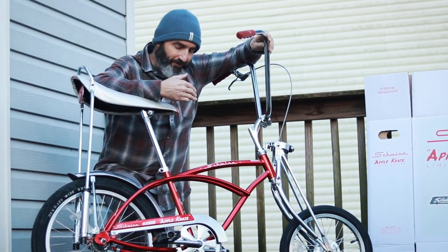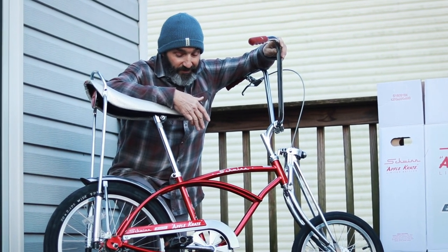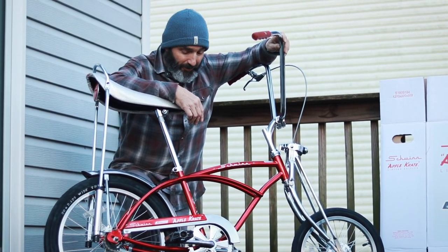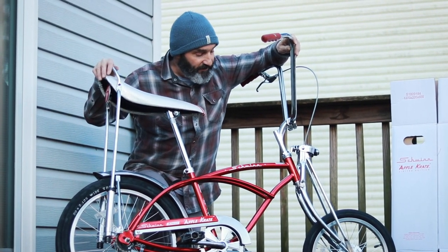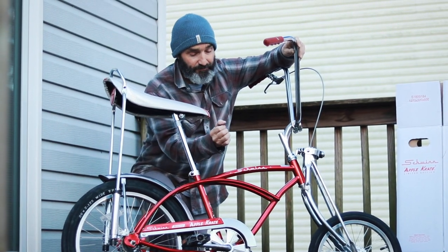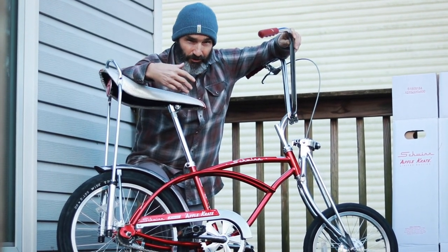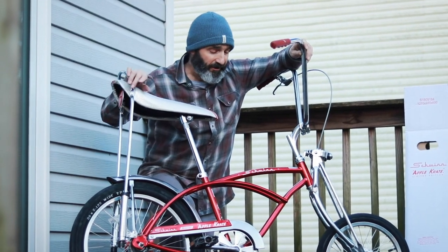Hey, it's Wes. Just picked up this new 1968 Schwinn Stingray Apple Crate off of Amazon. It's one of 500 made — it's a limited production run and it's meant to look just like the 1968 model. This however does not have a shifter; it's just a single speed with a coaster brake, which is what I like because I use a coaster brake for doing wheelies, and wheelies is why I bought this bike.